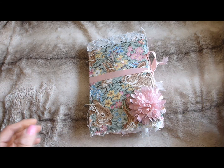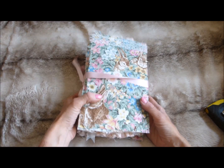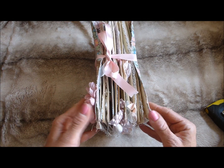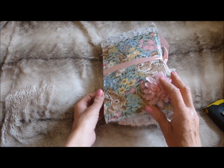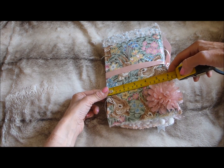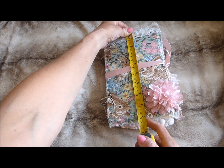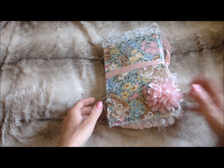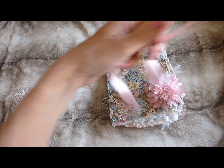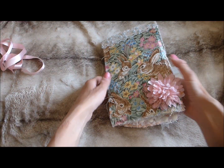Hi guys, I'm just here to bring you my latest junk journal. It's a Beatrix Potter themed journal, a ring bound journal, and as you can see it's very chunky. I actually remembered my tape measure today, so the size of the journal, obviously not including the rings, is six inches by nine inches, and it's just bound together with a length of really pretty pink satin ribbon.